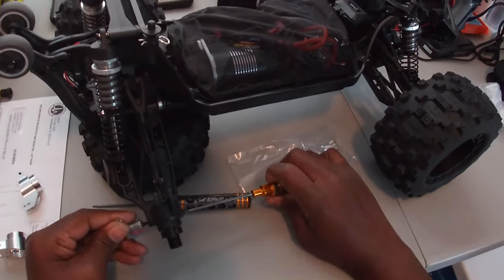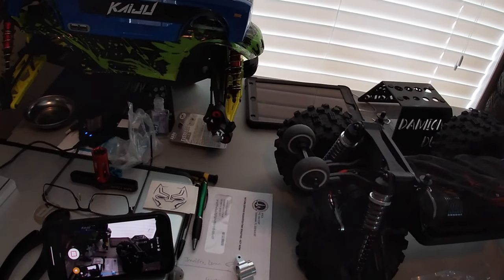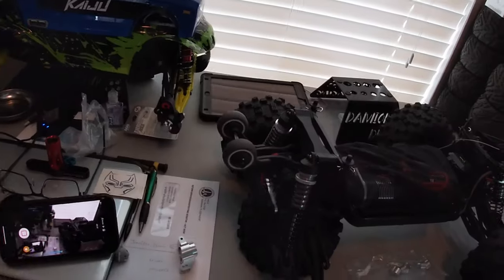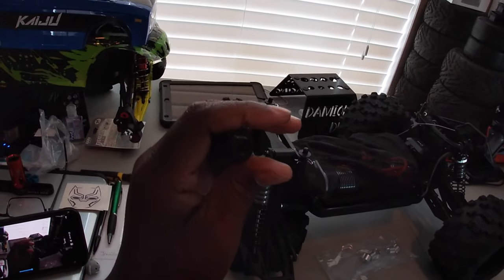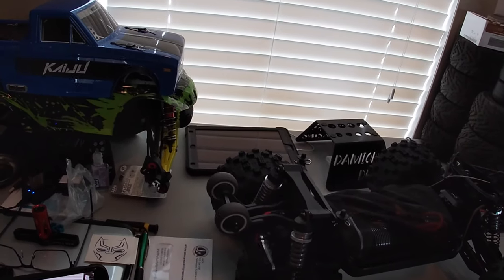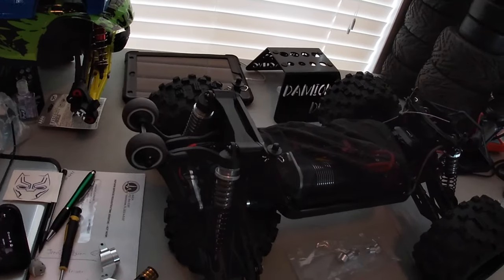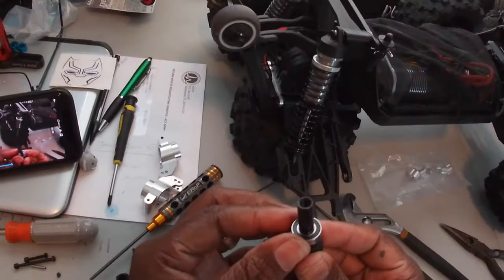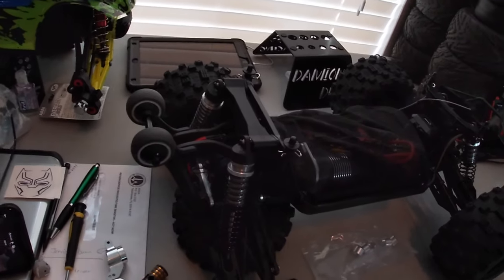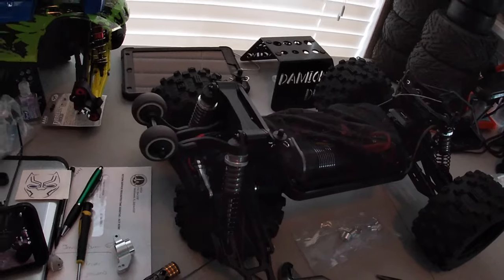All right, we've already taken out the top screw, now we're removing the bottom — make sure we keep everything together. There is a set screw on the inside that you have to take out as well. Once you've got that hex removed, you'll just go ahead and reuse the bearings that come with the stock ones, so you don't have to go out and buy extra bearings — just reuse the ones you already have.